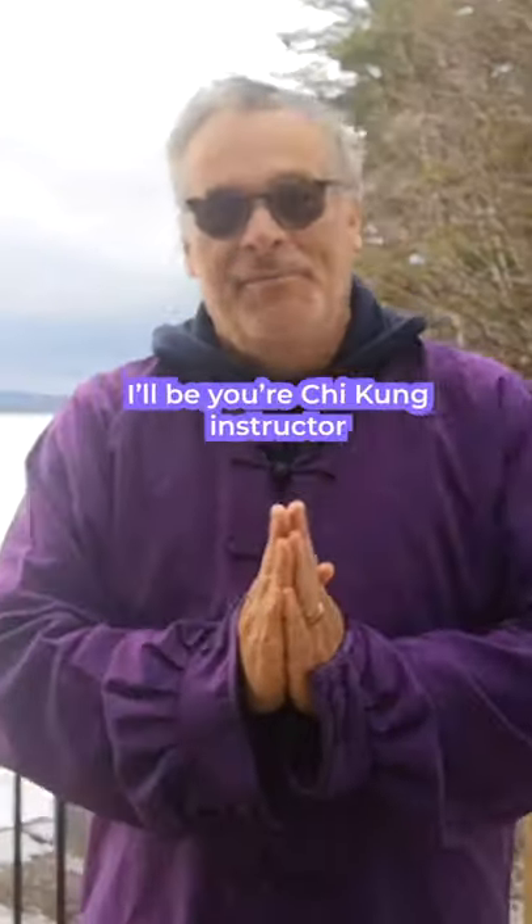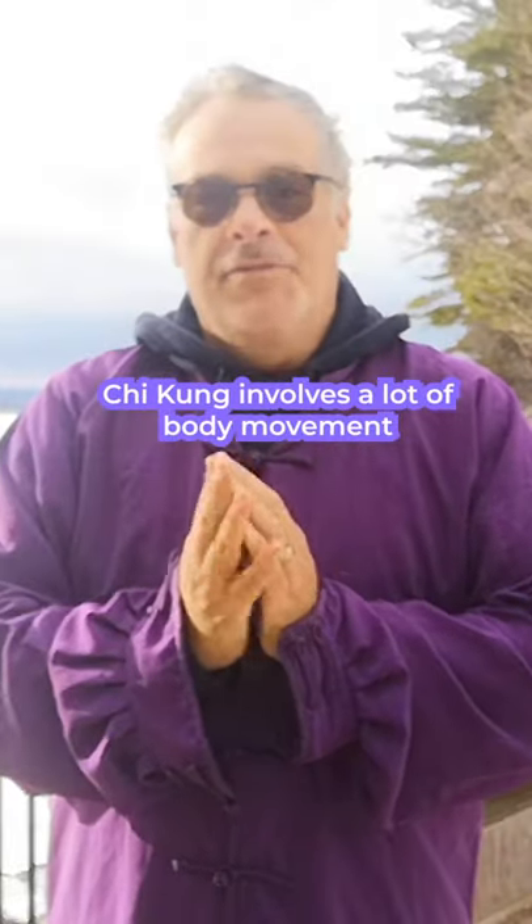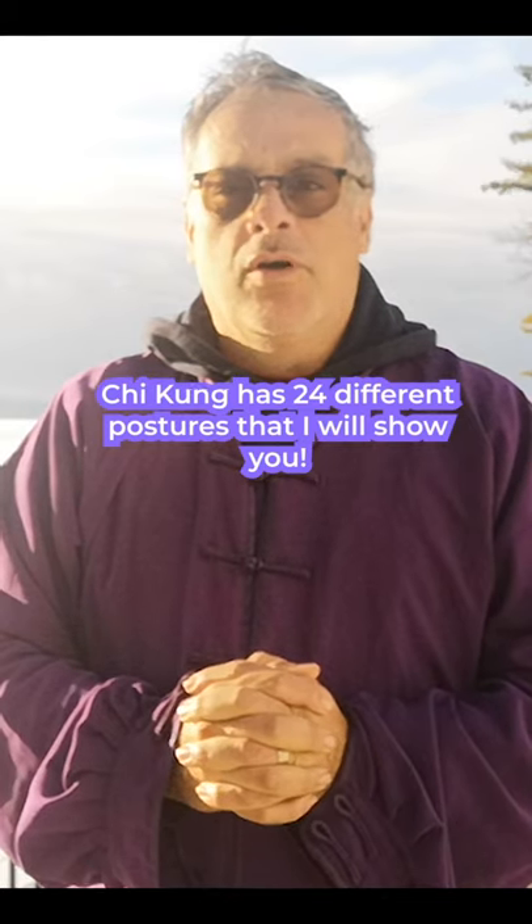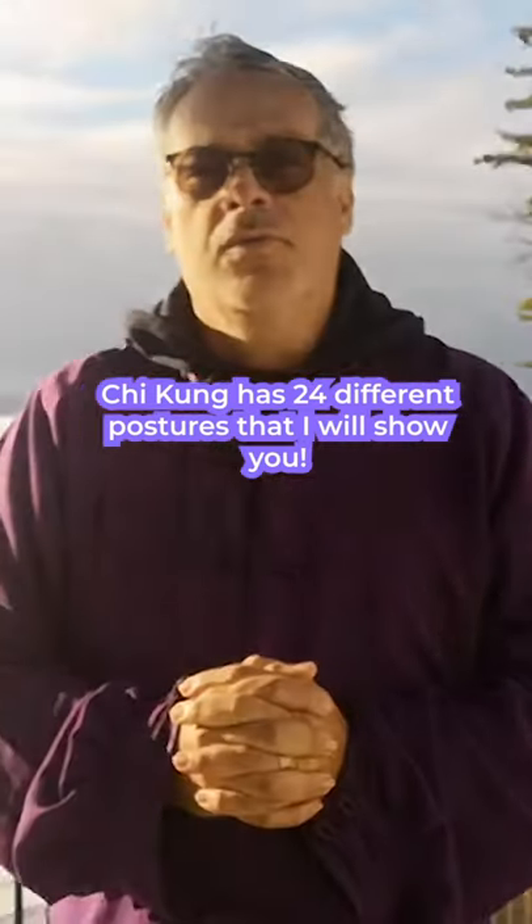Hello everybody, my name is Al. I'll be your Qigong instructor. Qigong involves a lot of body movement along with breathing. It has 24 different postures that I will show you in a series of videos. I hope you enjoy it and will have fun doing it.